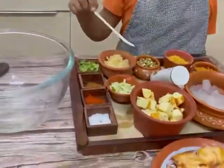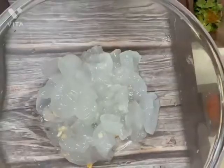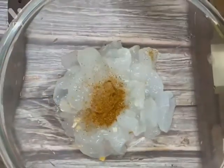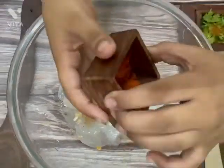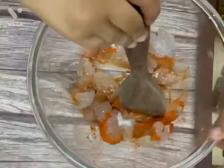To prepare this, first take a bowl, add chopped ice apples, add paneer, peas, and add a spoon of garam masala, chili powder, a spoon of salt, and ghee.